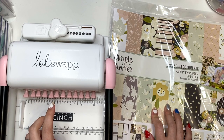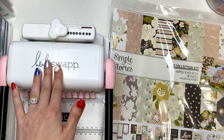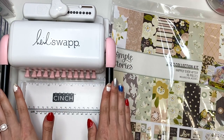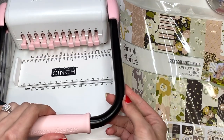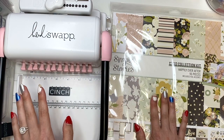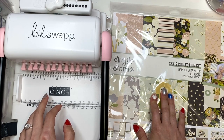It's going to be similar to my wedding album that I shared with you guys - that was cinch bound. I do want my engagement album to be cinch bound, so I am going to be using my Heidi Swap cinch. I'll link it down below for you guys. This is going to be in parts, and I'm going to be making it along with you guys and figuring things out together.